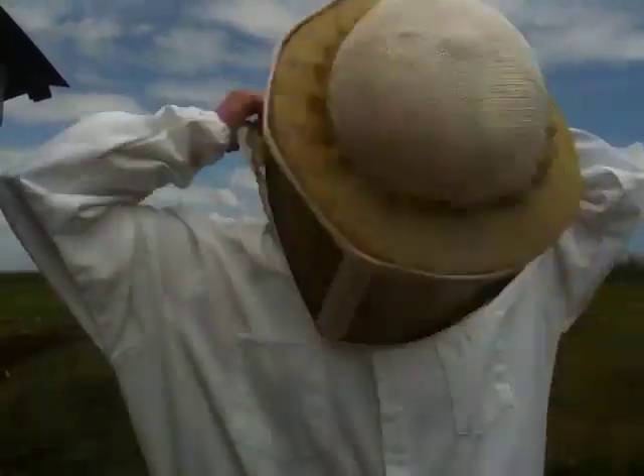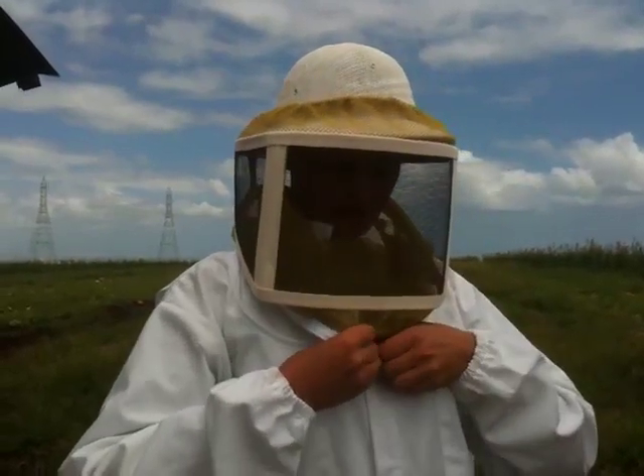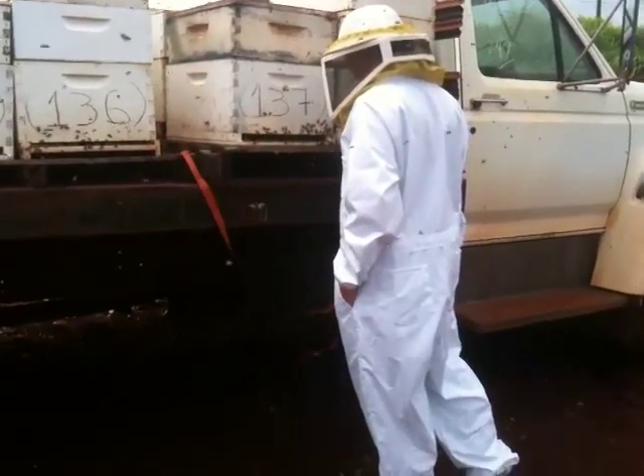I'm going to wear this gear so that I can work without bees coming up and trying to sting me to get me to go away. So this is where I told you not to stand.